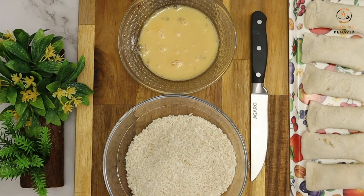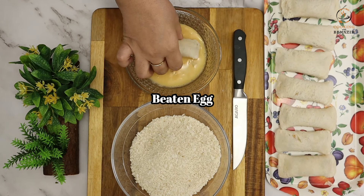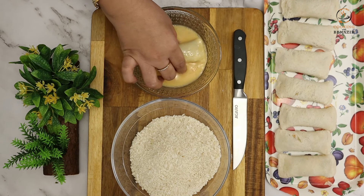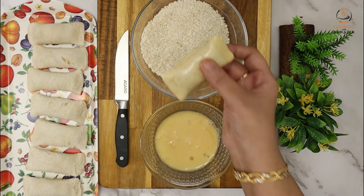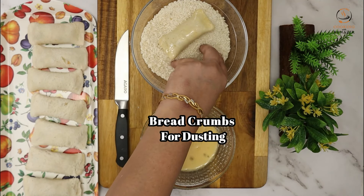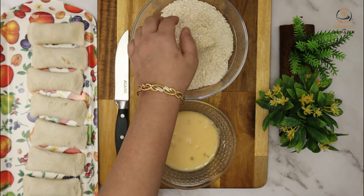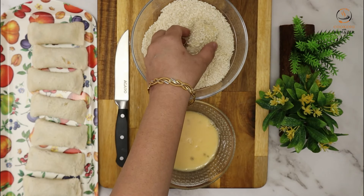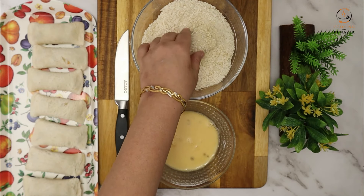With this mixture, we can make 15 to 16 bread rolls. First, dip the rolls in egg wash with a little salt. Then coat them with bread crumbs — these are panko bread crumbs which we have made at home. They are very easy to make and you can use them for any fried item. They give a very good, crispy and flaky coating.